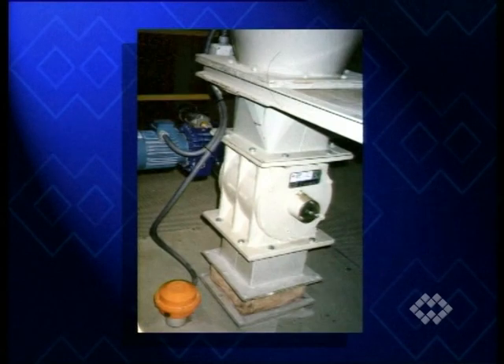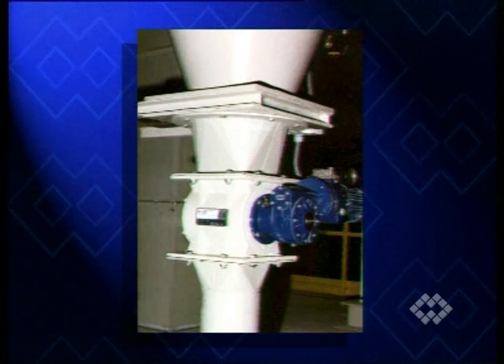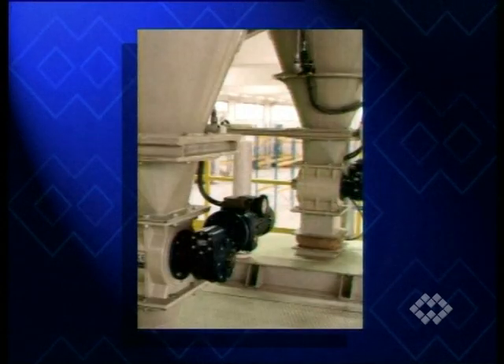When controlled feeding from or into silos and hoppers in a very confined space is required, rotary valves are the ideal solution.